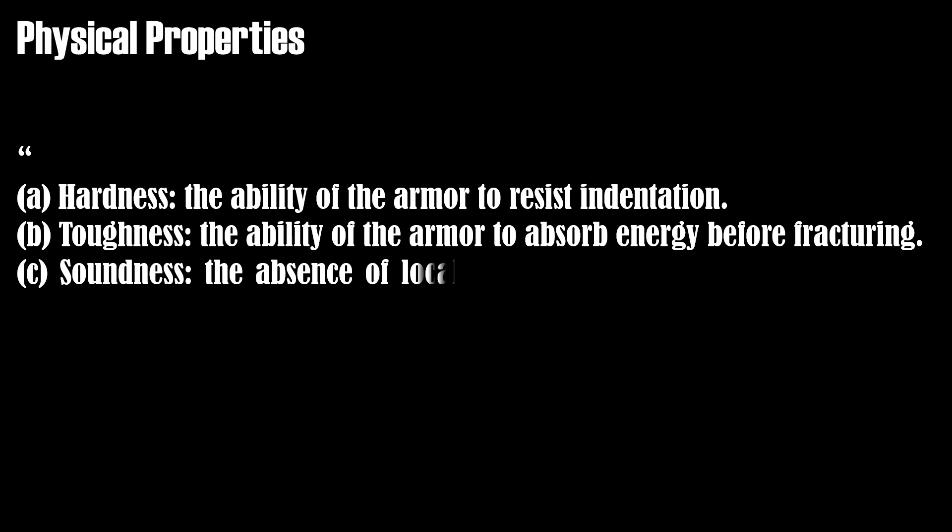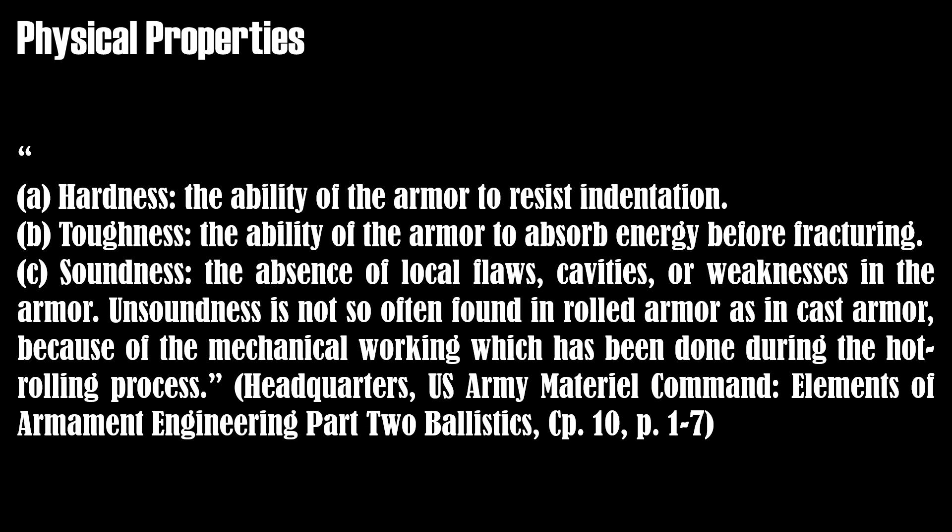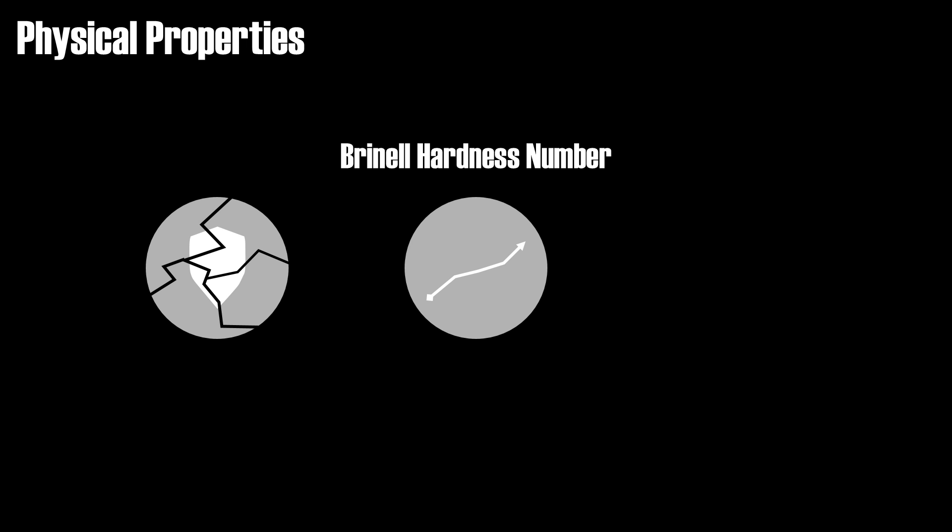Now before we look at the ballistic properties, let's take a look at the physical properties, because those are determining the ballistic ones. The most important physical properties are: a) hardness — the ability of armor to resist indentation; b) toughness — the ability of armor to absorb energy before fracturing; and c) soundness — the absence of local flaws, cavities, or weaknesses in the armor. Unsoundness is not so often found in rolled armor as in cast armor, because of the mechanical working done during the hot rolling process. Note that high hardness, measured by the Brinell hardness number, usually makes armor quite brittle and easier to break, thus reducing the toughness rating — so increasing one value can also lead to the reduction of another. Hence the proper balance is more important than one local maximum.